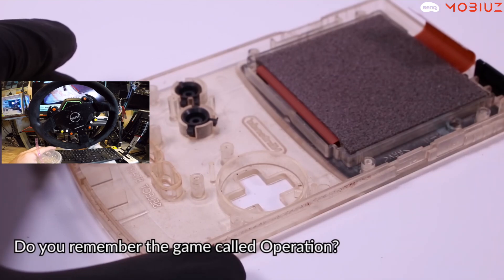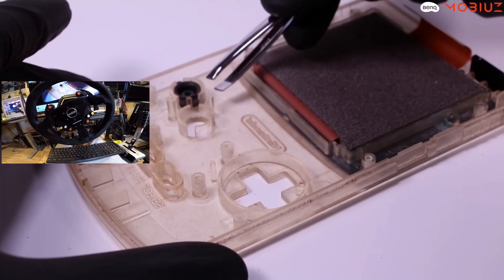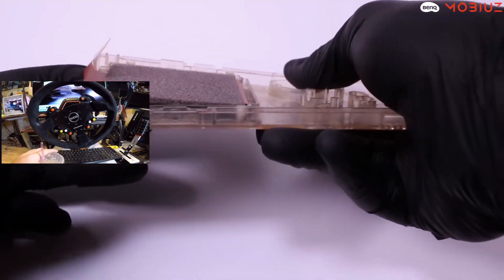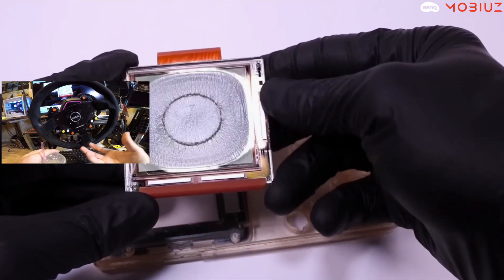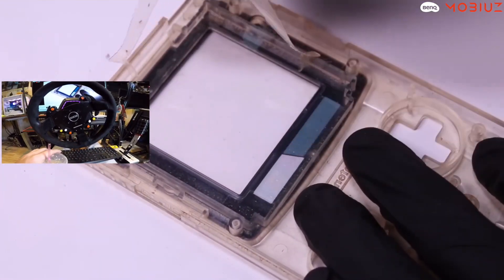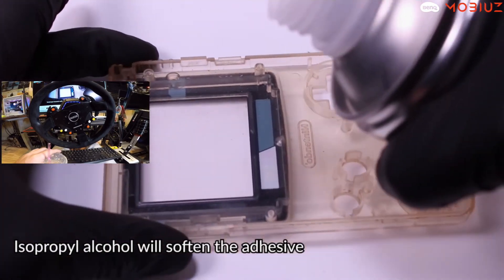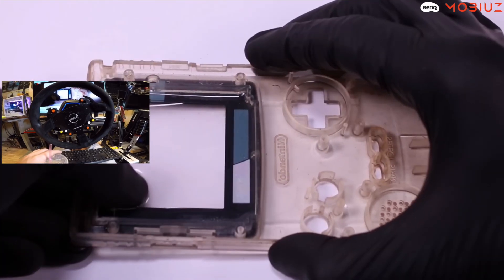Do you remember the game Operation? There were some banger games as a kid — Operation, and the one where the pieces fly off the board... I think it was called Frustration, that was a fun one. And this Game Boy is dirty. Don't break it, don't break it. He uses isopropyl alcohol to soften the adhesive — this guy's smart.